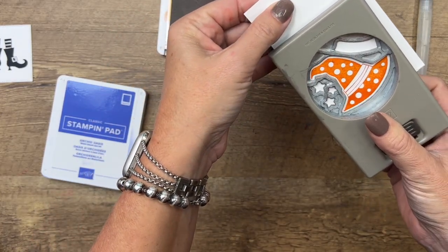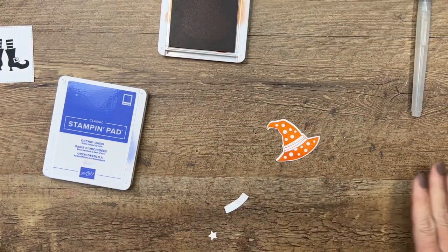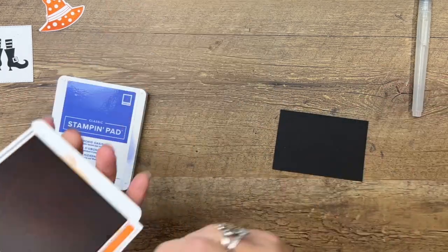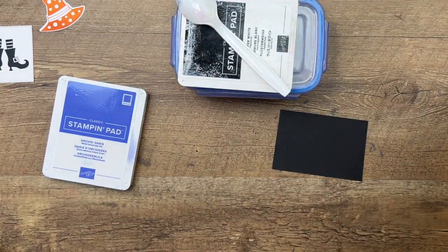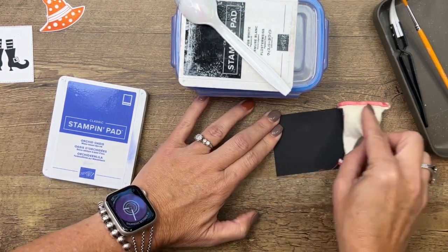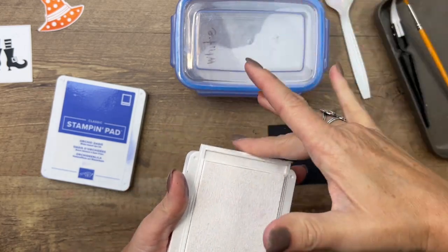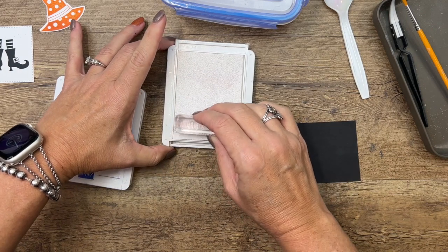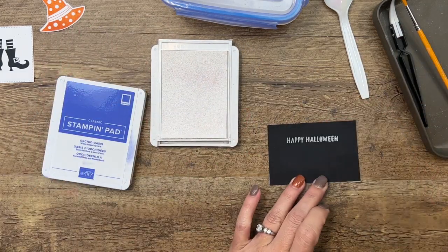Now we've got one more stamping thing to do — we're actually going to do some embossing. I've got my Basic Black cardstock and I'm going to use my Embossing Buddy to release any static cling that might be on there. The static can hold the powders in place where you don't want them, so really rub it with your Embossing Buddy. My white craft pad seems juiciest on the edges, so I'll stamp right in the middle.